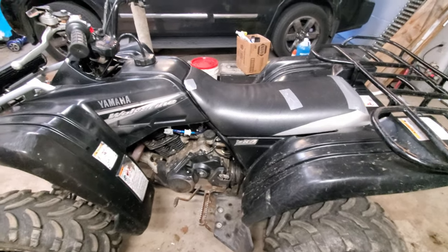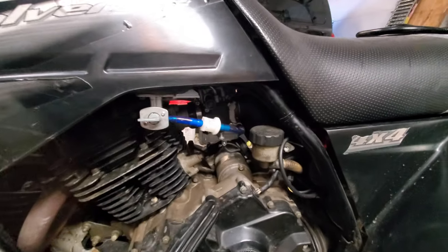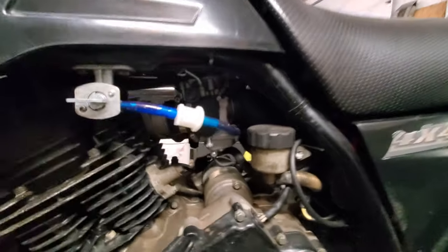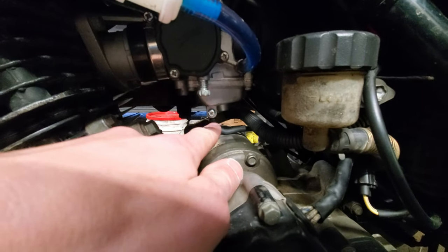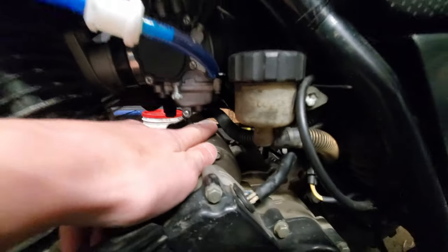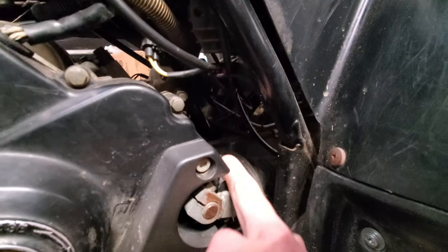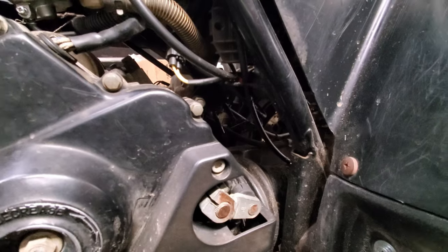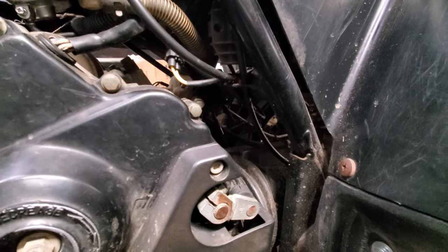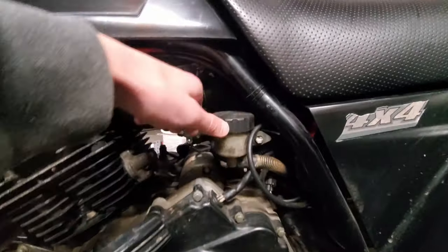The first step is to take the carburetor off, and in order to do that we're going to first drain all the fuel out of the fuel bowl. The way you can do that is just pull this screw out a little bit and that'll drain your fuel bowl through this line here. If the line isn't there you should put one on — it should run to the back of your quad and come out. Once you loosen that it'll drain off into a fuel container, and then you can go ahead and pull the fuel lines off.